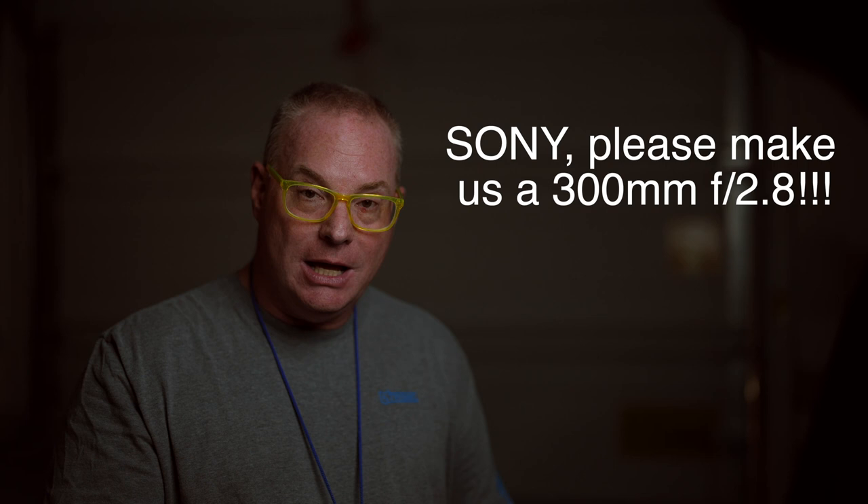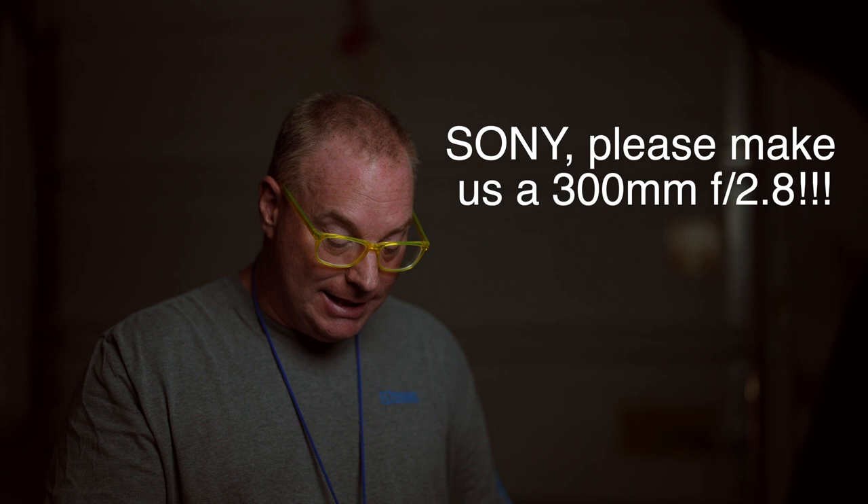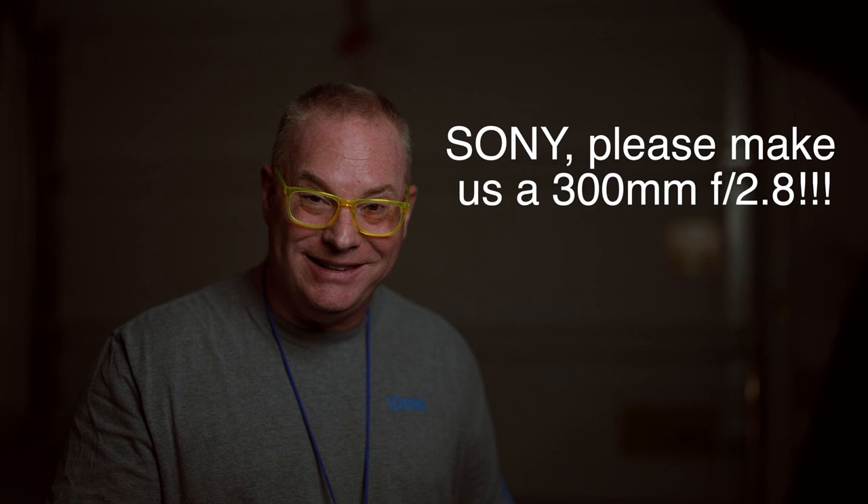Cheryl Latimore-Durie says, I know I should want the 400 because it's perfect and all that, but it's just a little too much reach for me and what I shoot. It seems to me that the Alpha 1 would make the 300 even more desirable since you can crop so easily. I think you are right on the money there, Cheryl.